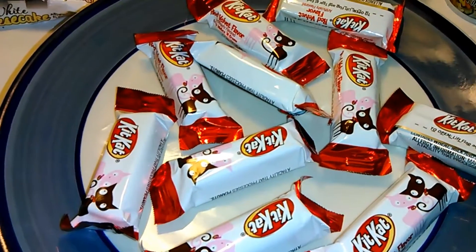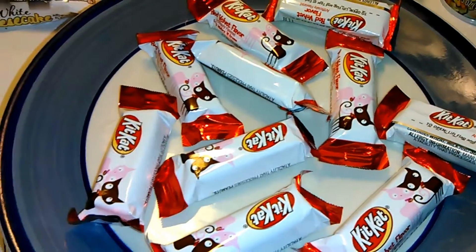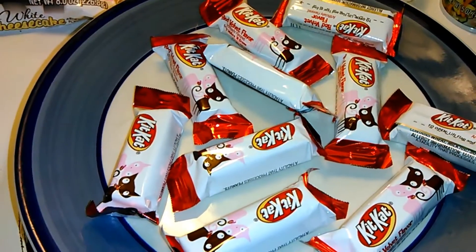As our popcorn is popping, we are going to cut up our candy bars. I am using the red velvet Kit Kat. I'm using about 10 of them, but you can use whatever kind of candy bar you would like.